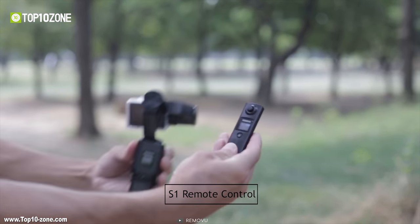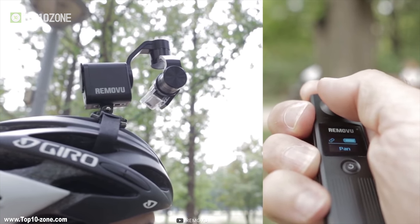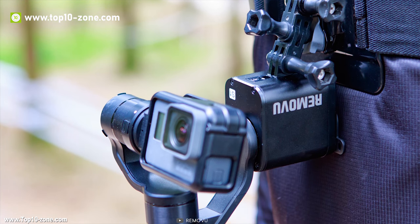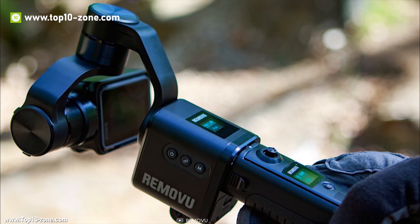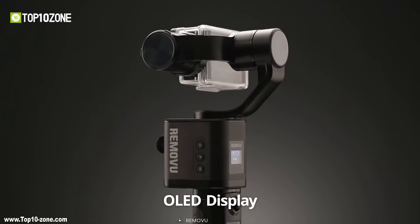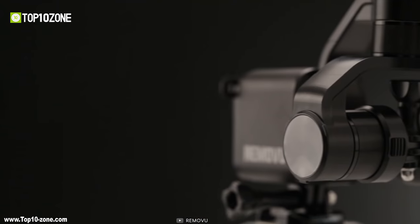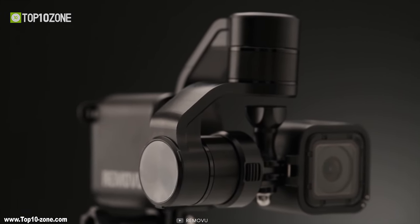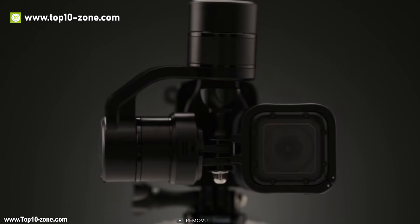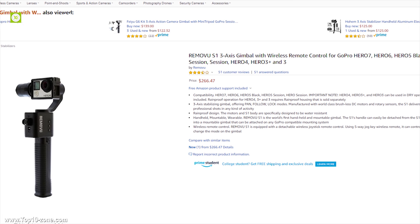You can use the S1 remote control joystick to control camera orientation from a distance and adjust panning and tilting positions while the gimbal is far from you. You can easily change the gimbal's mode to pan, follow and lock mode, or use inverted mode for low-angle shots. The Removu S1 has two OLED displays which indicate the gimbal's current mode and battery level. The S1's body is designed to be water-resistant and you can shoot in rain or snow for up to 10 minutes. You can get this product on Amazon at around $270.